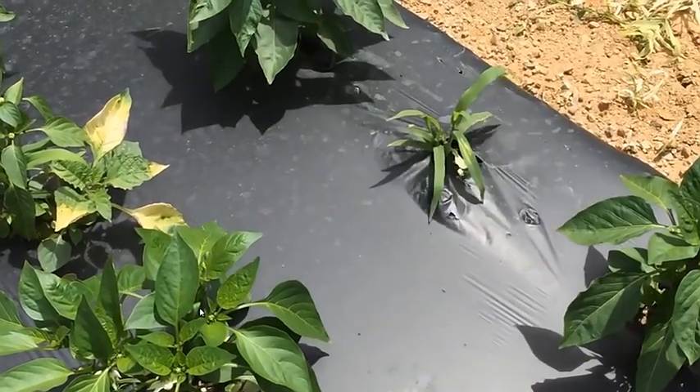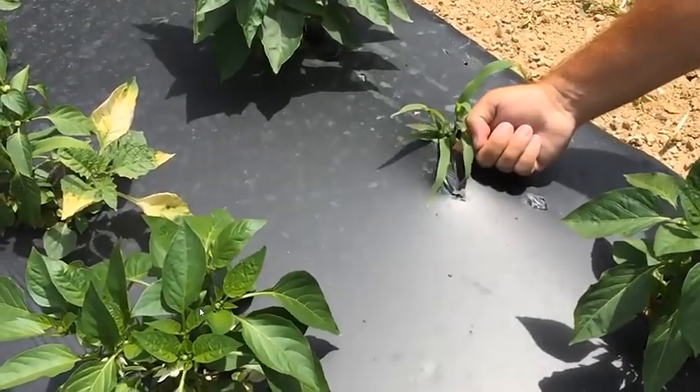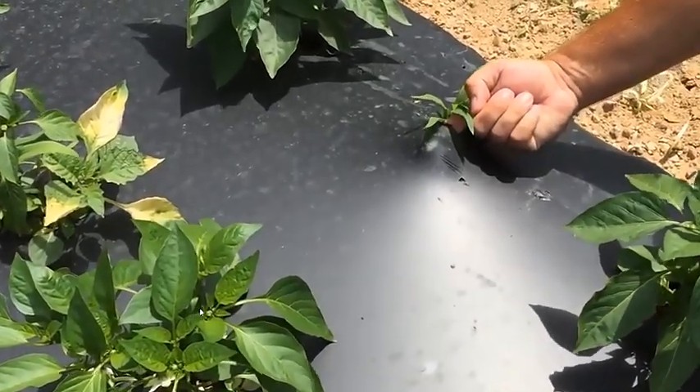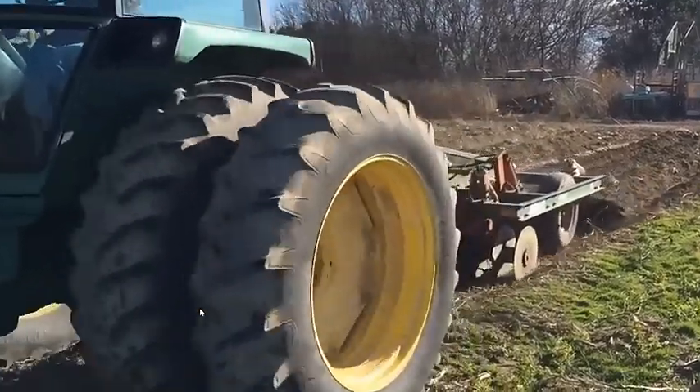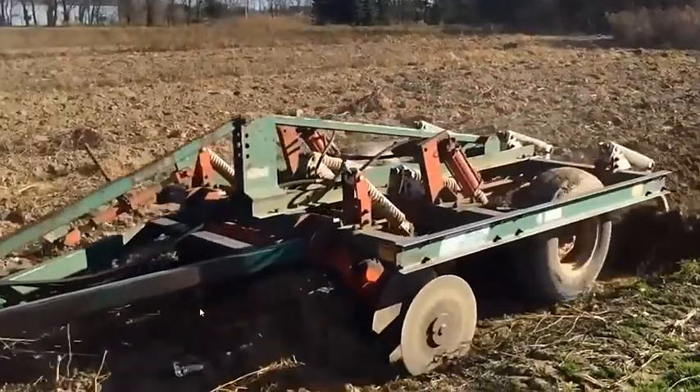Putting it down in springtime is pretty easy — we have a machine that does that. In the fall, we have a machine that lifts it, but it takes our crew most of November to pick that plastic up and get the drip tape up.